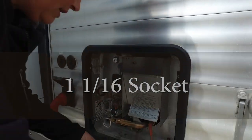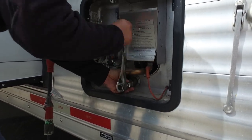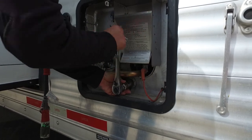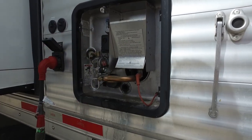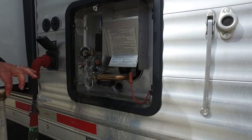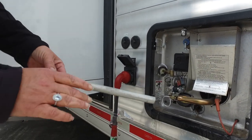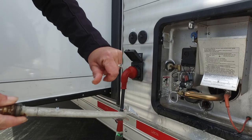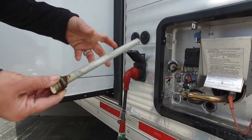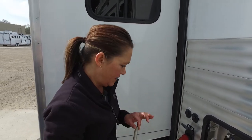This is a 1 and 1/16th socket. So you want to drain this. This rod is in pretty good shape — this will be good for another season for sure. But you'll start to see this eat away, and that's what it's supposed to do. It'll actually eat at this instead of the inside of your water tank. When you take it out and it's really thin and corroded, then it's time to replace it. You can get these at about any RV parts store — it's a pretty common piece you can pick up locally.